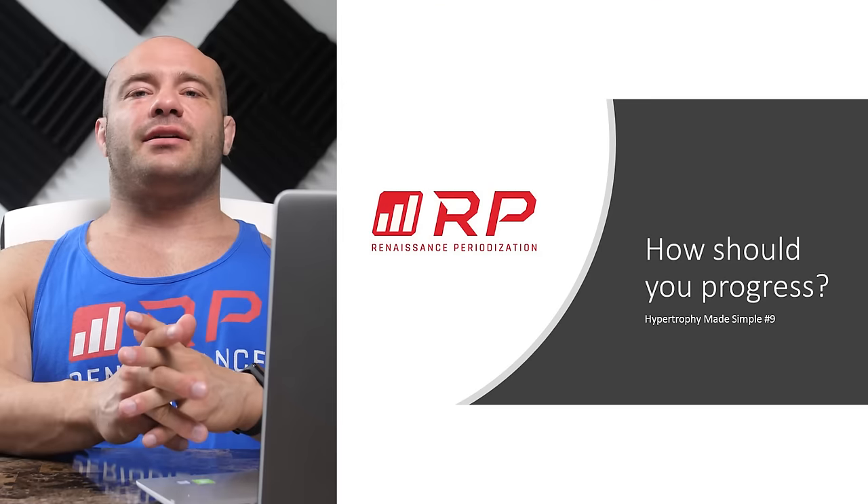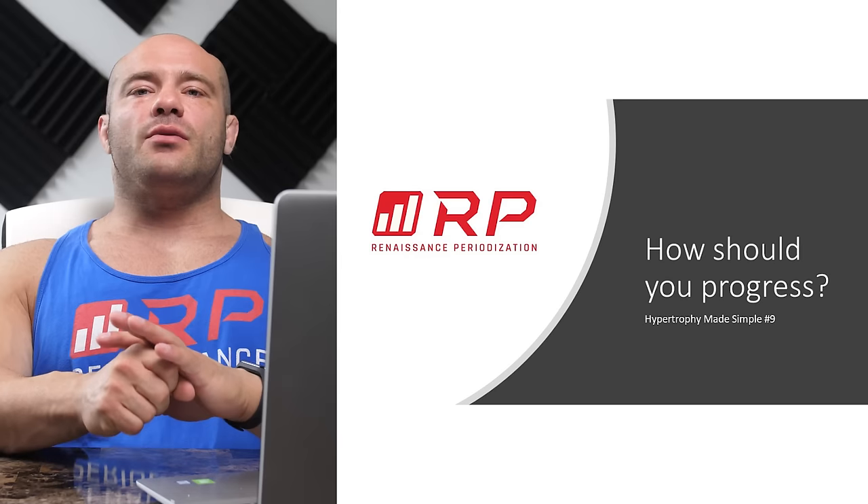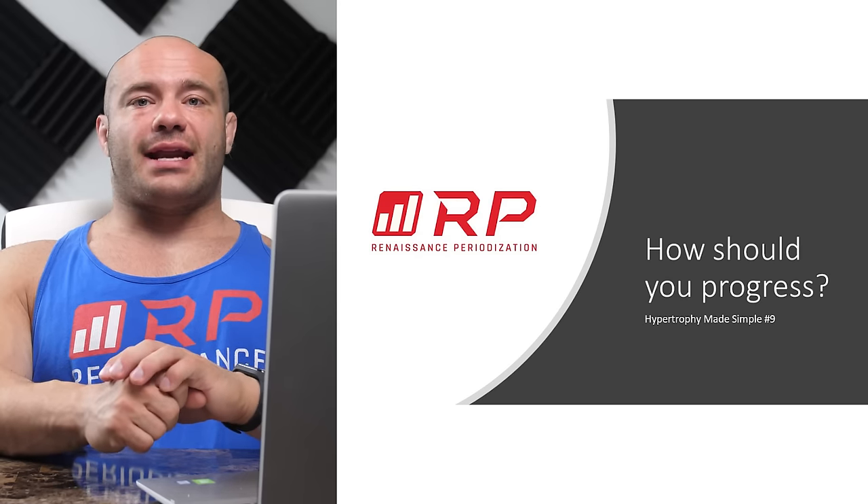Hey folks, Dr. Mike Isertal here for Renaissance Periodization, Hypertrophy Made Simple, video number nine: how should you progress in a hypertrophy plan?